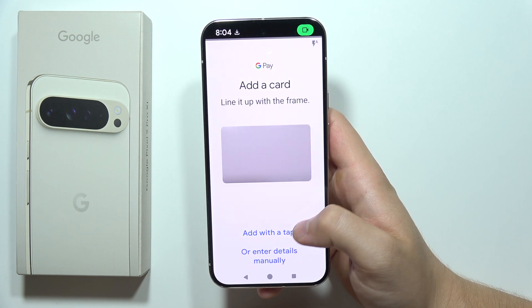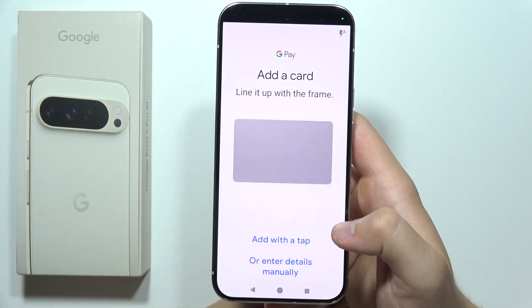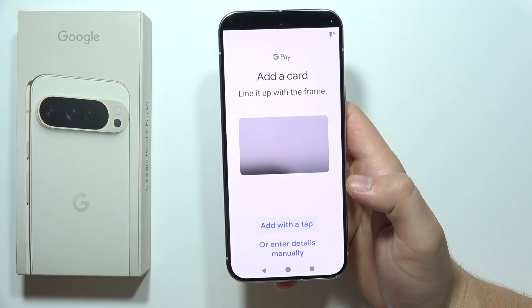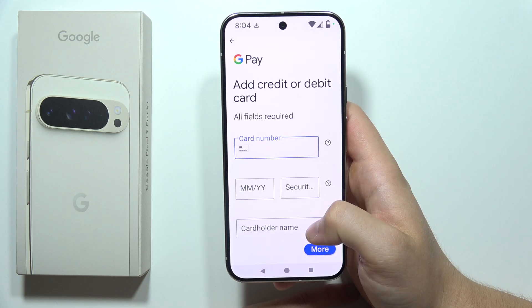Now you've got two options. You can scan your card — just input it here and scan the front and back sides of the card. Or you can add it with a tap, scan a card, or enter details manually. Here you will have to input your card number.